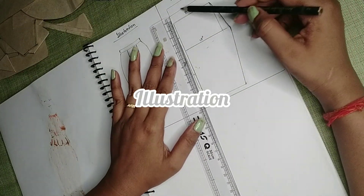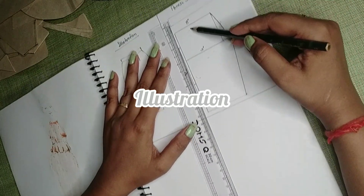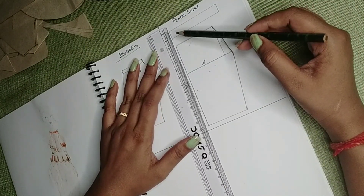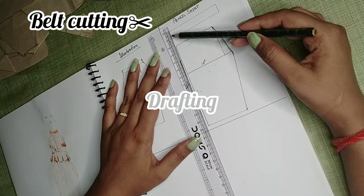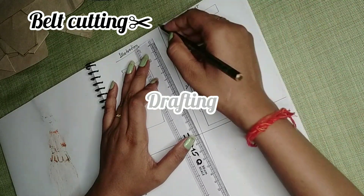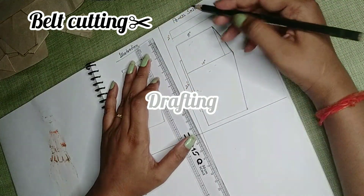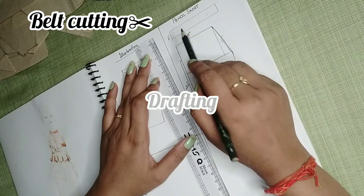If you have 4-inch dots, we will make a pattern first; the back is 1 inch. Next, belt cutting — I will tell you about belt cutting. For the belt cutting, the skirt's length is 2 inches extra — it is also very small. The 2-inch length becomes 3 inches, and the belt height is the width of the belt between the waist.